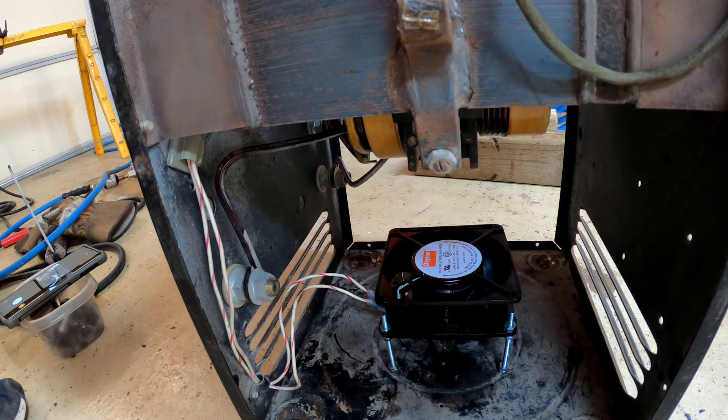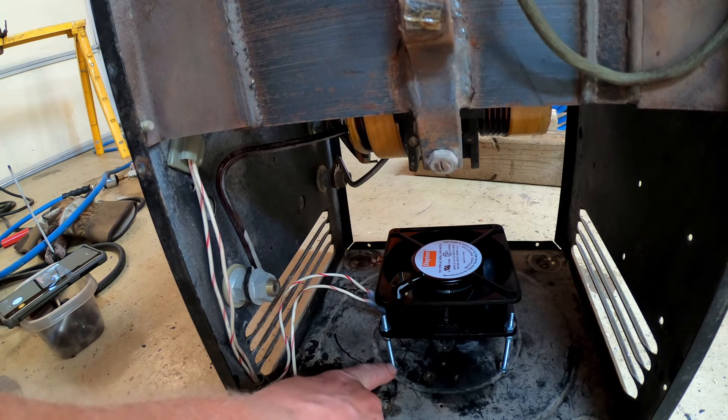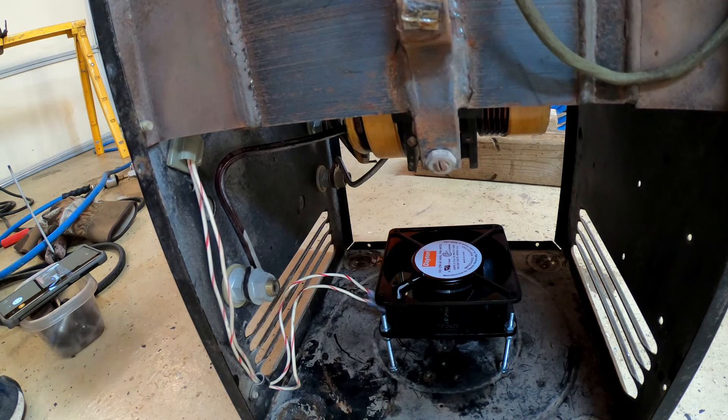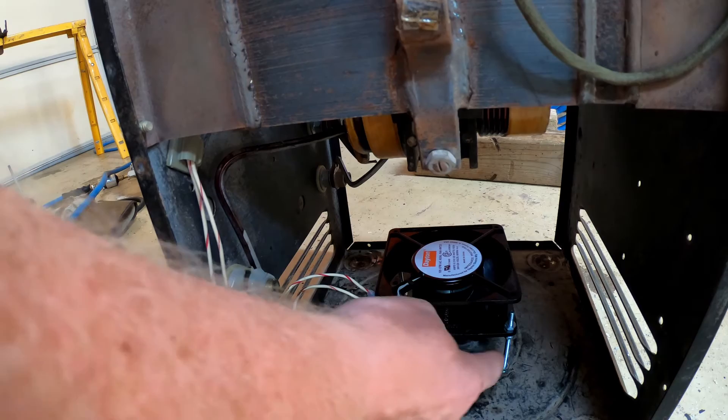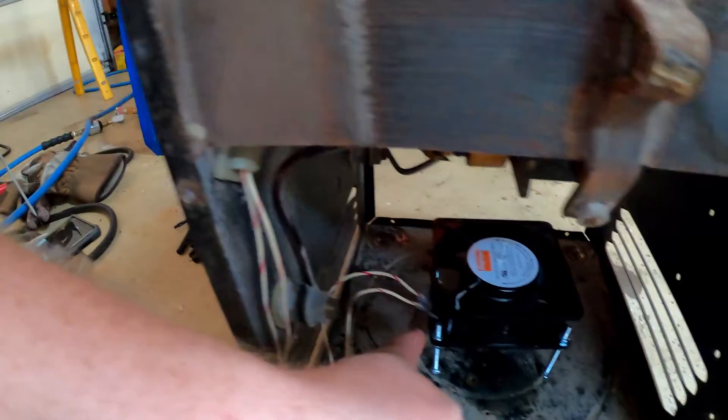Those are three-inch 10-32 button head screws popped through the bottom. I might weld the bottom yet — I'm not sure. I've got them double-nutted to lock everything in place. I'm going to solder the connections onto the motor when done, because I wasn't sure of the polarity and I wanted to make sure the fan wasn't spinning the wrong way. The connectors don't fit since the pins on the fan are very tiny, so I'll just solder them directly.